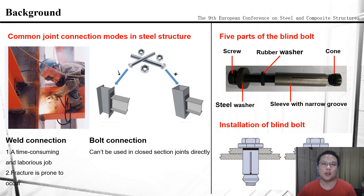First, I will introduce the background of my report. In steel structures, there are two common joint connection modes. One is the weld connection, and another is the bolt connection. Compared to the bolt connection, weld connection is a time-consuming and laborious job. Furthermore, fractures are prone to occur in welds during earthquakes.